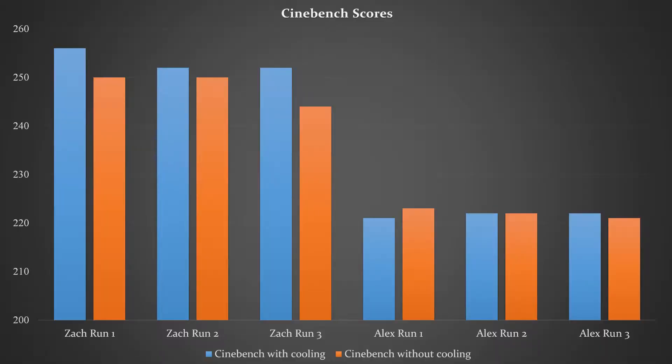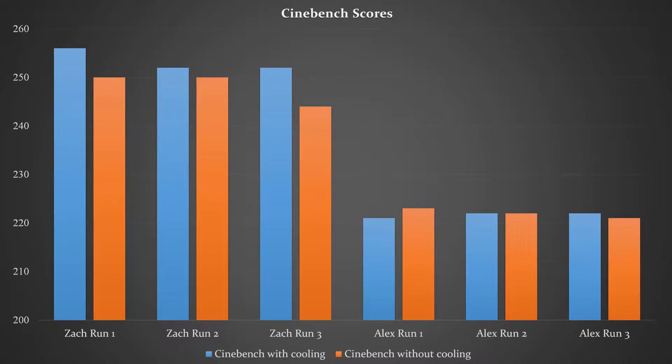To be honest, the results weren't exactly what we were expecting. My computer averaged a score of 222 in Cinebench without cooling and 221.6 with. These results are within margin of error, so the cooling pad was likely ineffective in this test. Do be aware that we did let the temps stabilize between the tests. In the same benchmark, Zach's computer averaged 248 without cooling and 253 with — now we start to see some kind of improvement.